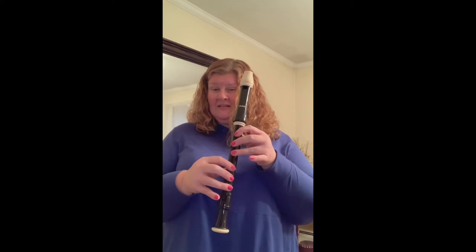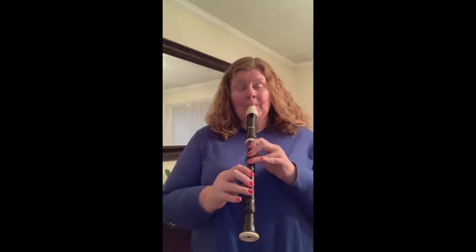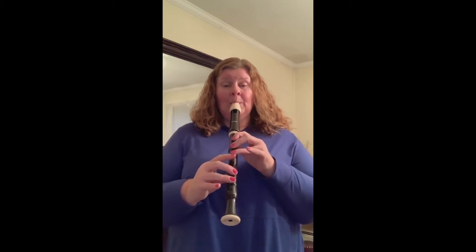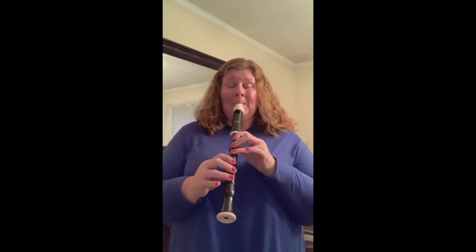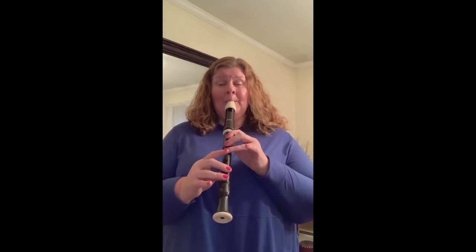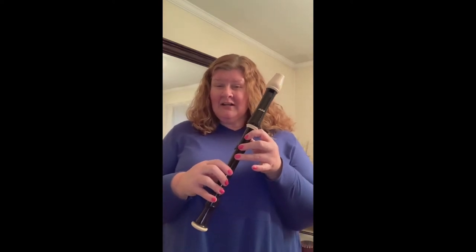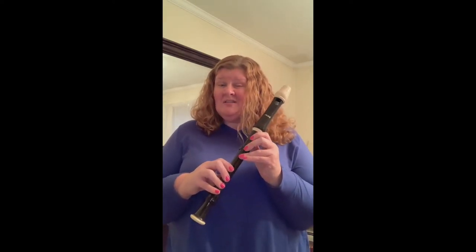Did those two D's sound the same even though I'm pressing the same fingerings? No they did not. Listen to the alto recorder. Although I'm using all the same fingerings on the alto recorder, what I call a D here is not the same as what we call it on an alto. So you learn fingerings with different names, and that's one of the reasons I don't teach it alongside the soprano, because for some kids, just learning soprano is enough.